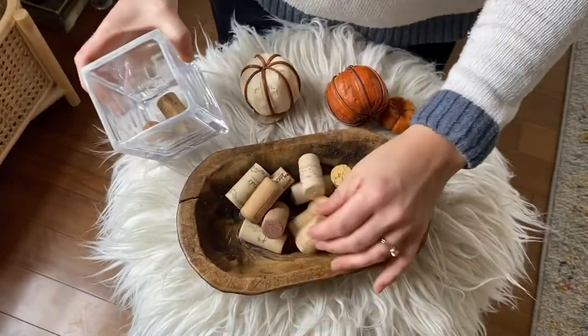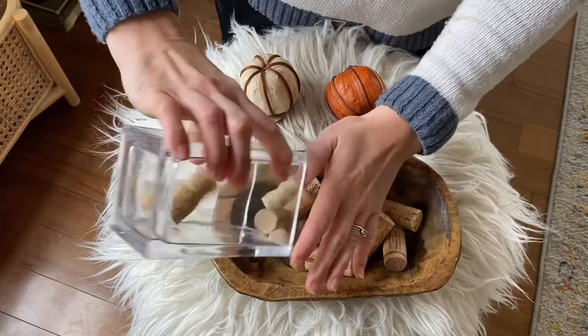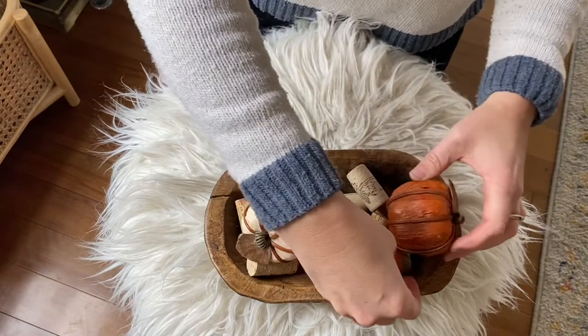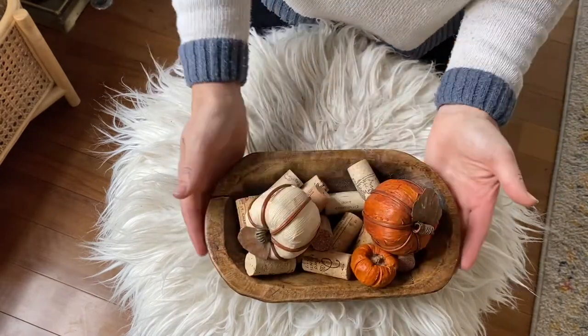Next, you can make your dough bowl a decor piece. I like to do this using different fillers for the season — wine corks are always a great filler, and then I added some pumpkins.